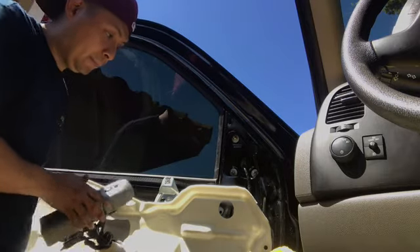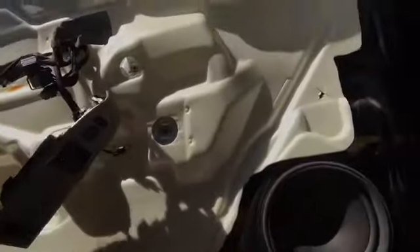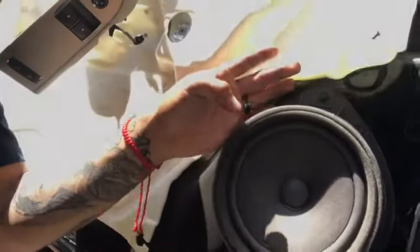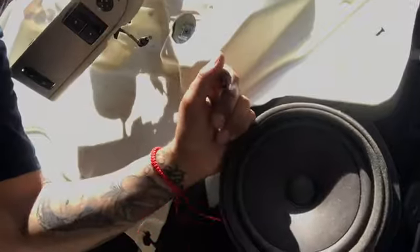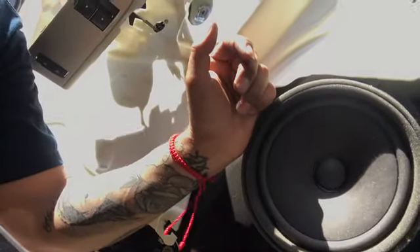All I've got to do now is paint my door panels. I'm taking these speakers off — I forgot the harness, so I'll be taking them off right now, going to the store to pick up the harness. Meanwhile I'm going to start cleaning up.